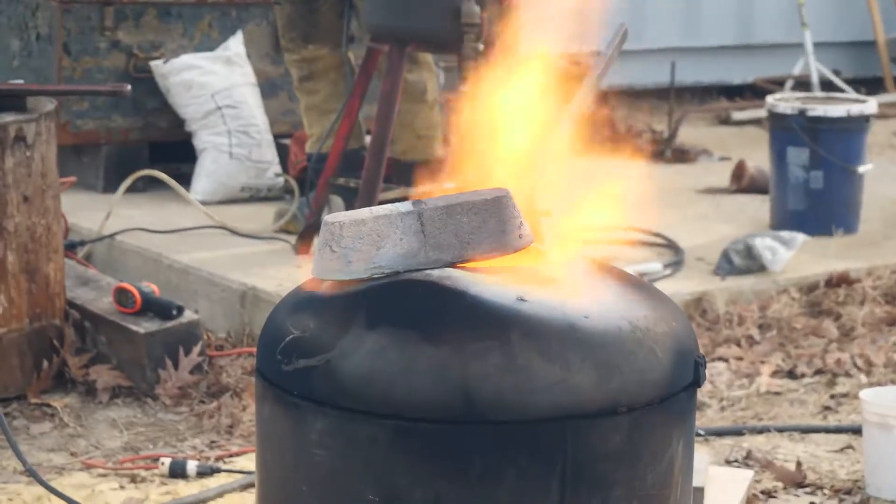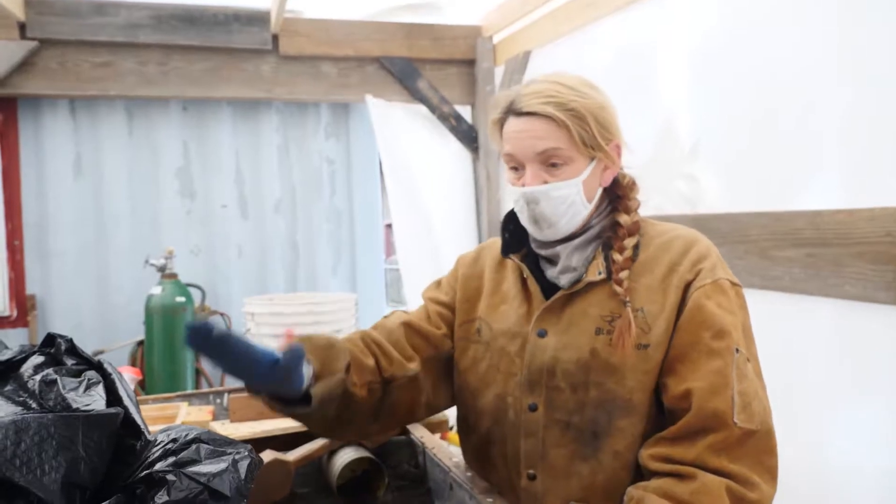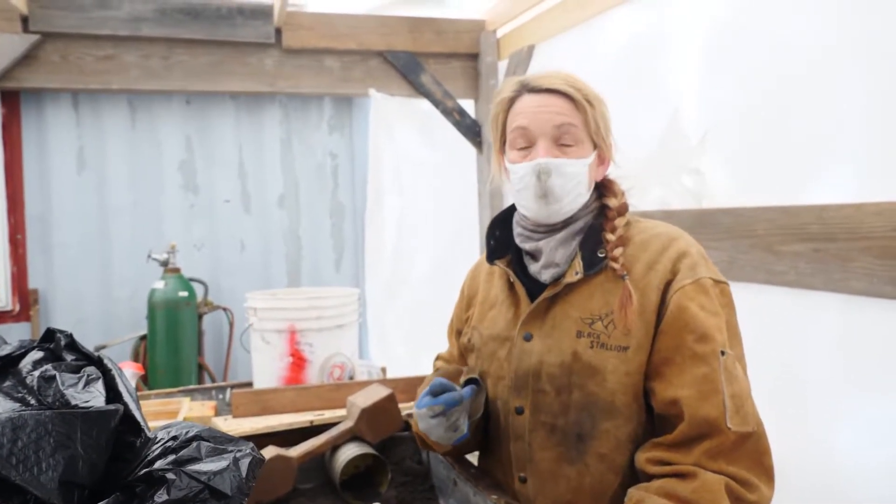We're just charged for the bronze, so hopefully we'll probably do two pots of bronze so we can get the five flasks that we need to pour done.